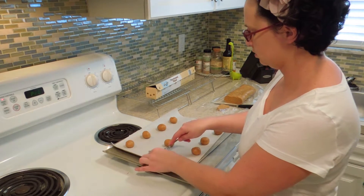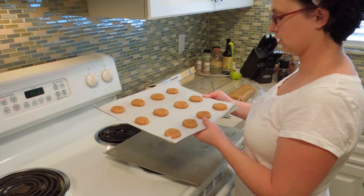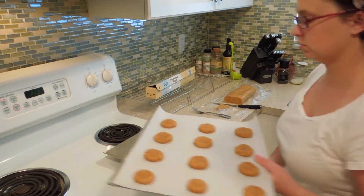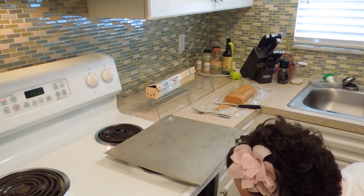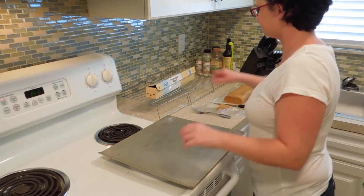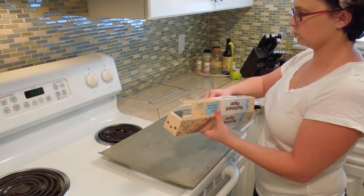Ta-da, aren't they cute! Into a 375-degree oven for about 12 to 15 minutes, until they get just a bit brown around the edges. Then I'm just going to set up my next pan and keep rotating until all my cookies are baked.